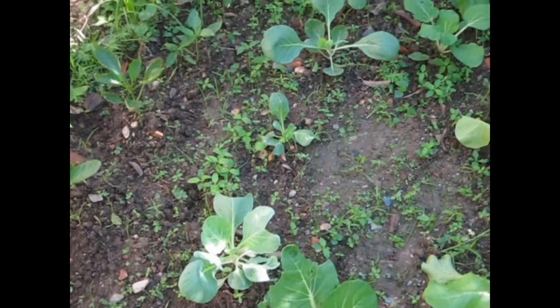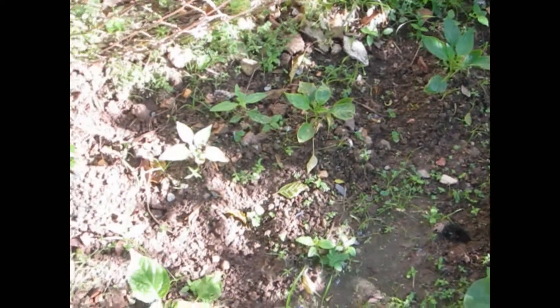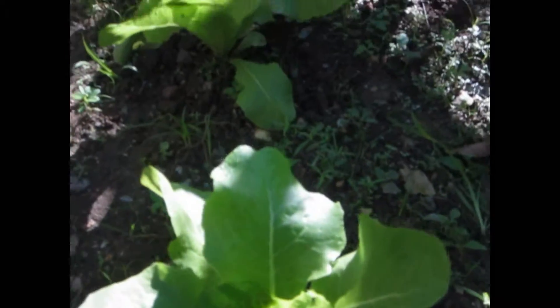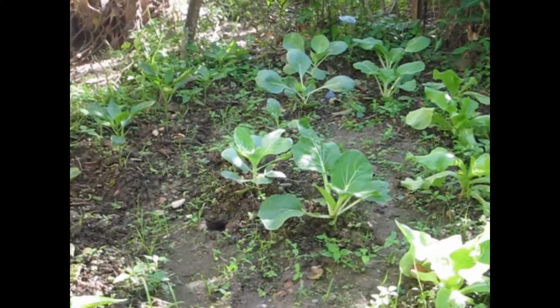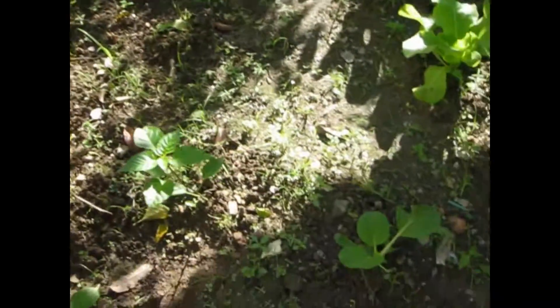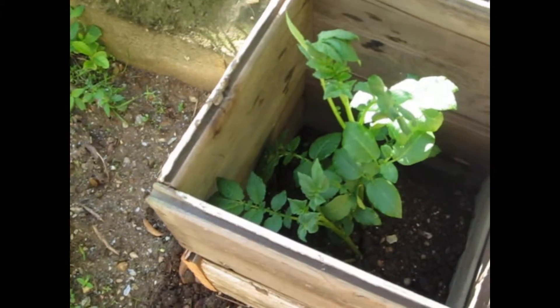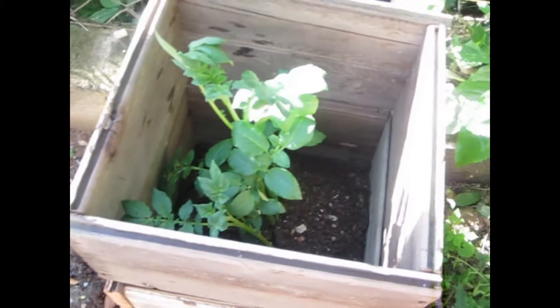I'm going to show you how to do it. I built a box in for the potatoes, so it's now just to fill up with dirt.